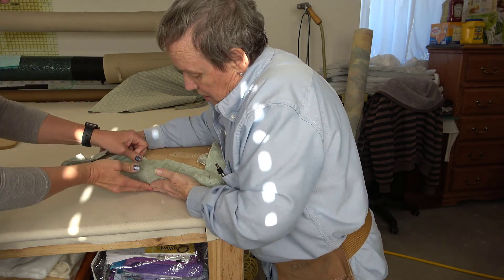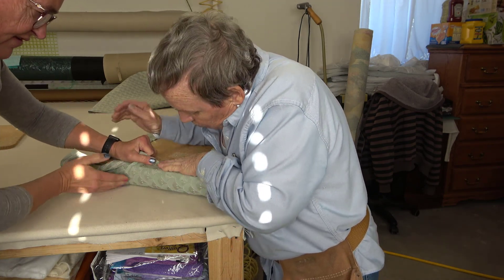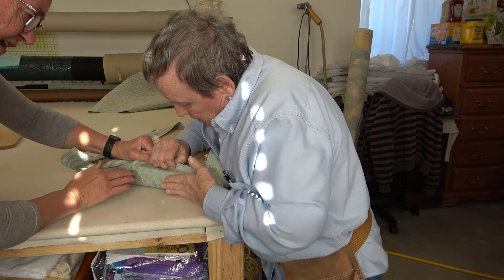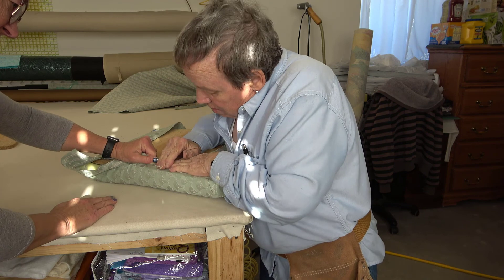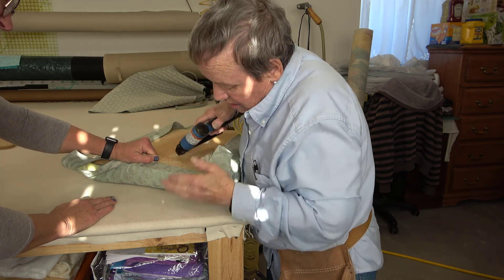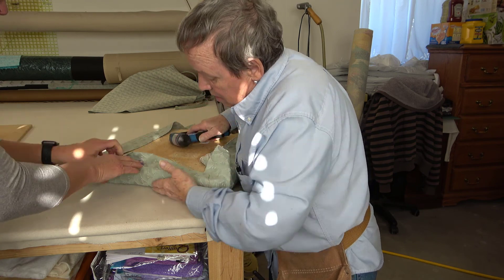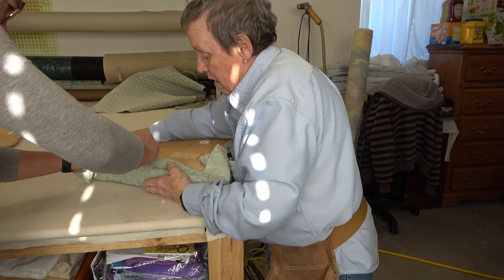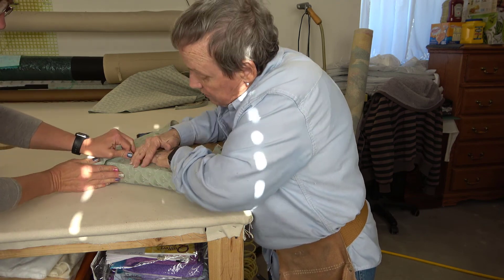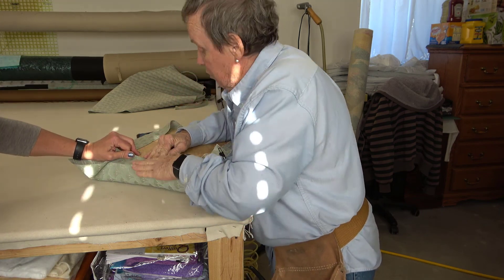What you can do is take your hand underneath — smooth — so that this looks nice and smooth. And that's sticking out more than the other. How does that look? Looks pretty good.